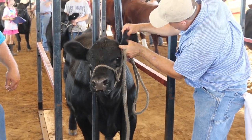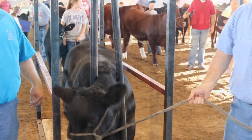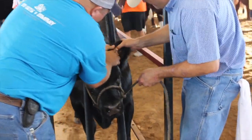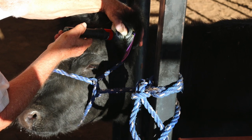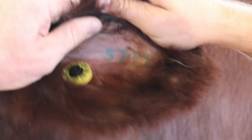Mistakes or improper application of tattoos can be very frustrating situations for everyone involved. Illegible, infected, or incorrect digits are unfortunately common. Following a few key steps can help improve the effectiveness of tattoo application and the ease with which they can be read.